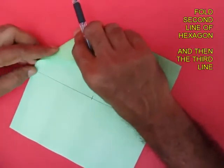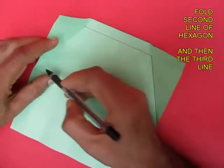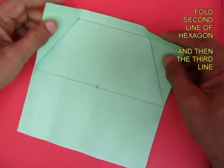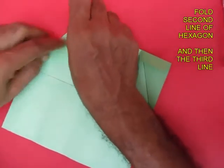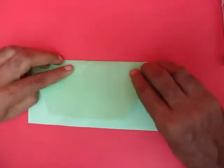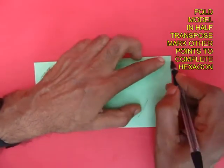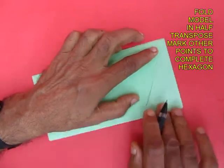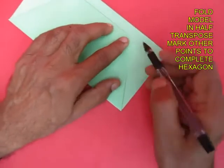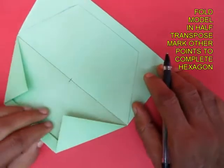Similarly, fold this point to the midpoint to get the third edge of the hexagon. Now fold the entire model in half along the midline and draw the three remaining lines of the hexagon. It is just transposing the points from the left to the right — these will be mirror images.